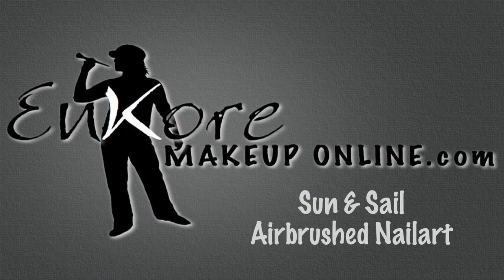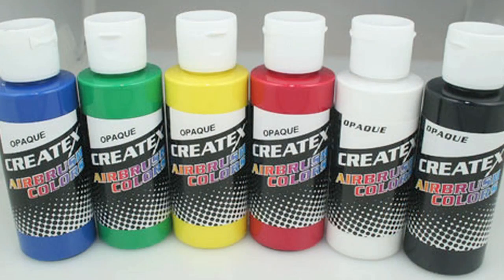Hi Corin, stop using my lipstick. Hey everyone, welcome back. So before we begin, I just wanted to go over a few things that I used in this video, and for the paint I actually used Createx opaque paint.